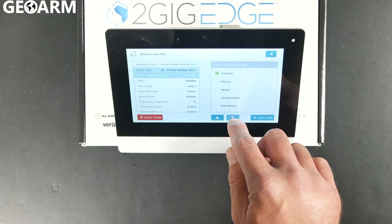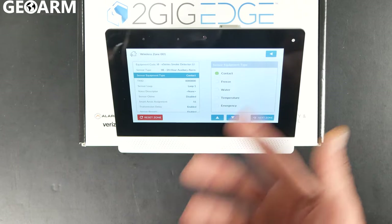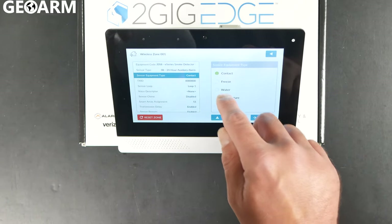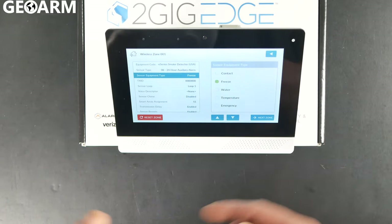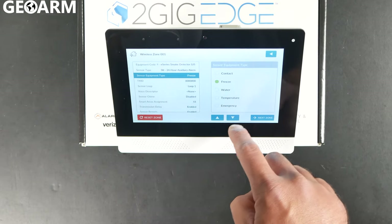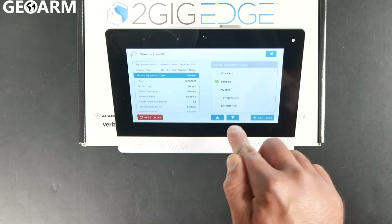Now we're going to go down to where it says TX. It's going to ask you after you've entered that what you're programming in here — go ahead and choose freeze detection. It auto-populates that after you choose it, so press the down arrow after you've chosen the freeze option.